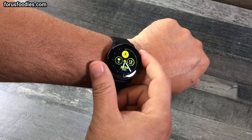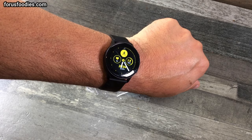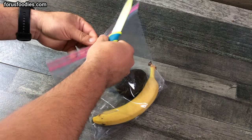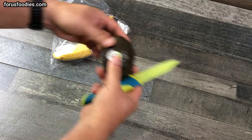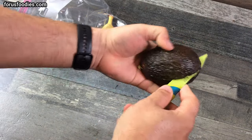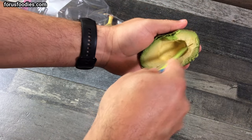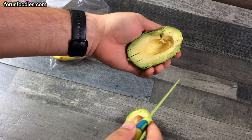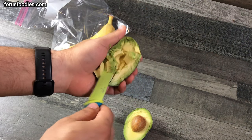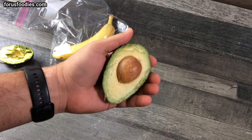We're at 6:25, let's open this up. Run a knife around it — look at that. Delicious.